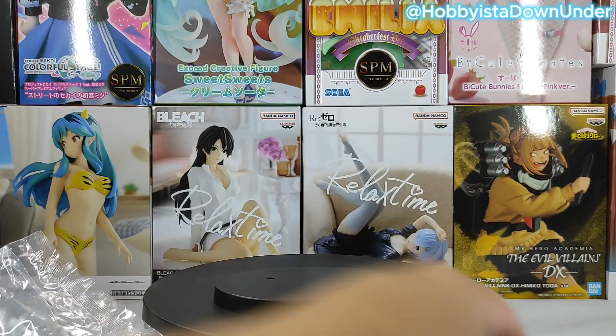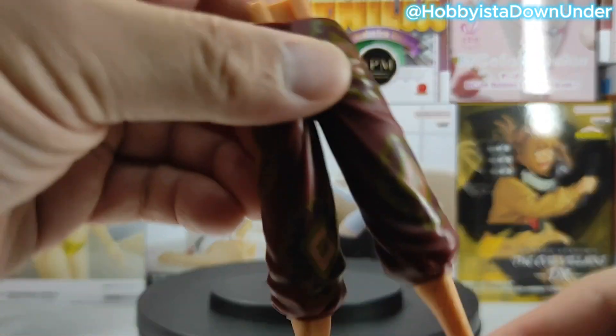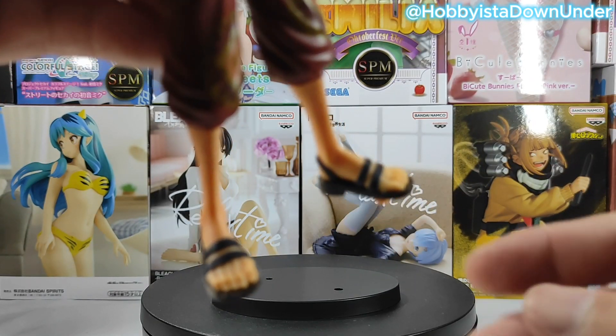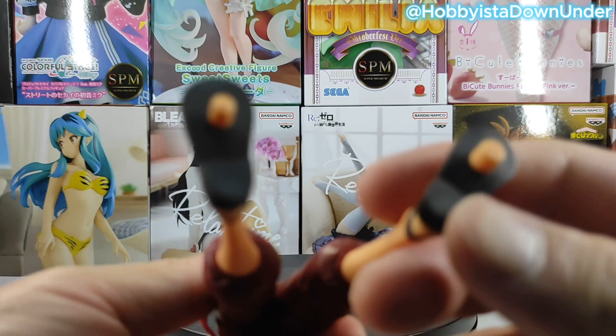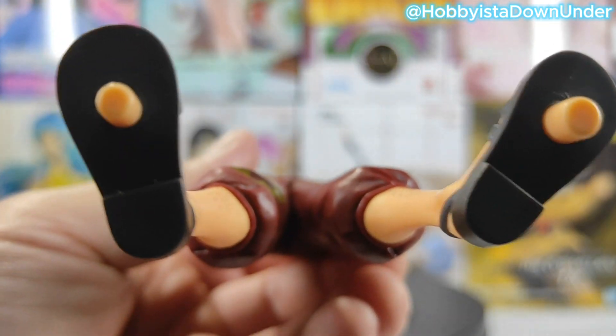Now let's check out the bottom half of this figure. The details on the pants are quite all right — you can see his leg here too. The toes are complete, but always make sure that the pegs exist in the figure, because that's the only way to connect it to the base stand to keep it standing upright.